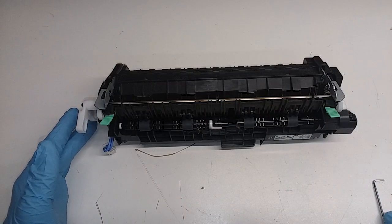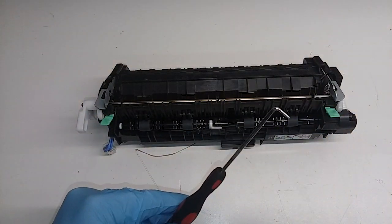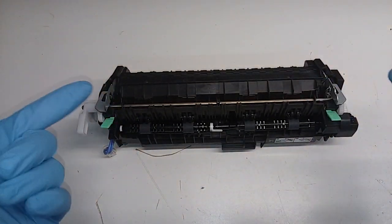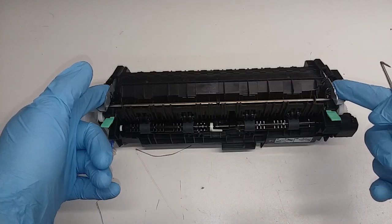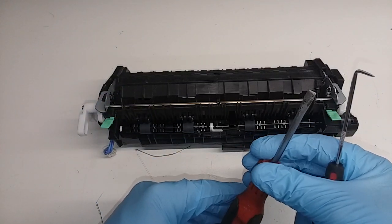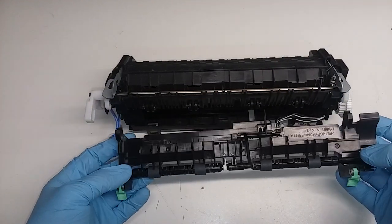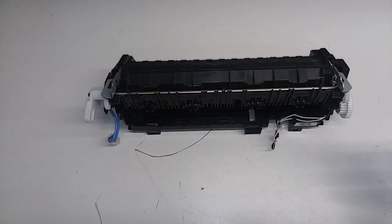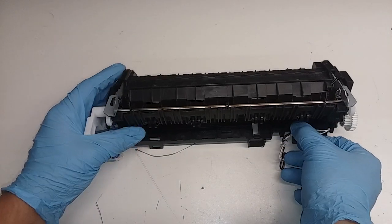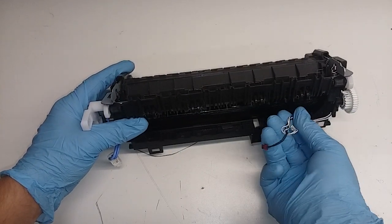First thing, I'm going to use this pick for removing one of the two springs on the sides. I'm not sure why they're different colors, but this is how it came from the factory of the Brother printer. We're going to remove these two springs and we're going to need a flathead screwdriver. Be careful with these wires here — we're going to untangle them, so remember how they were so we can put them back later.